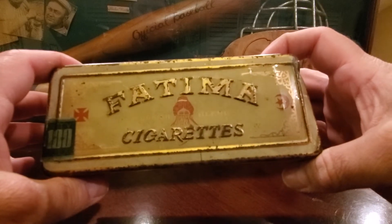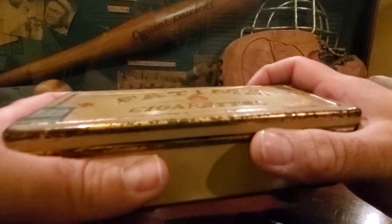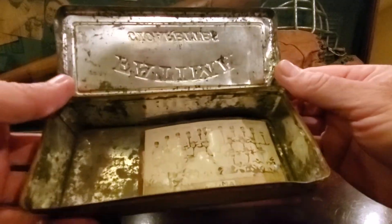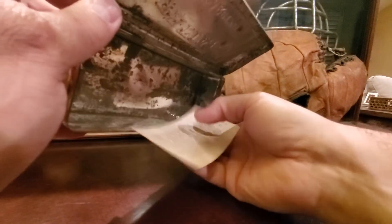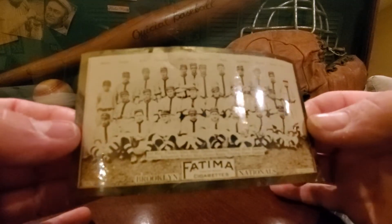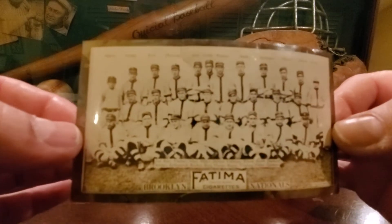The reason I'm showing you this today is because I got my T200 card today. I got it raw, so it'll fit. You open it up, I can just imagine the cigarettes there, and then the card would be there. Love these cards, these team cards — I want to pick up a few more. This one, of course, is the Brooklyn Dodgers, the Brooklyn Nationals. Good team here.